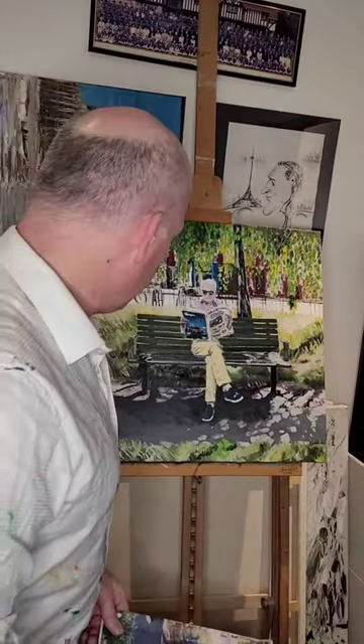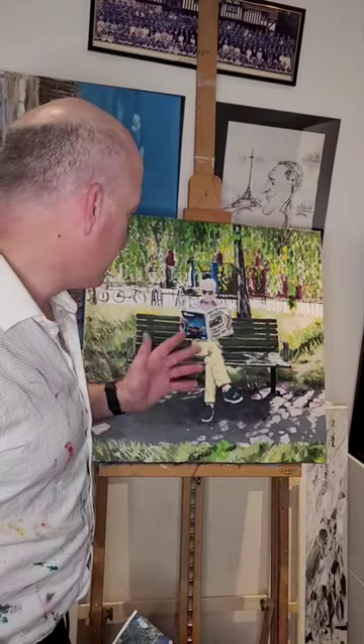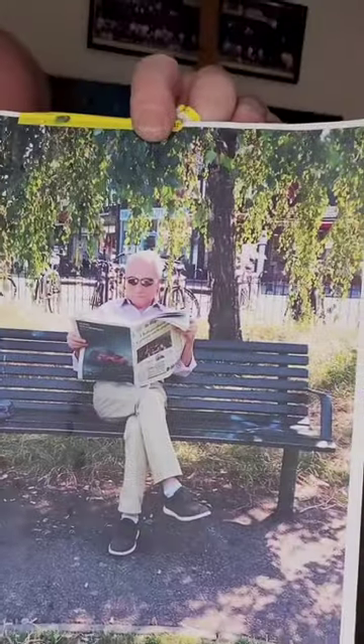Hi folks, thanks for joining me on the channel. You're looking today at an oil painting I've done, 60 by 60. It's of my father-in-law — it's based on a photograph, you can probably see that there.